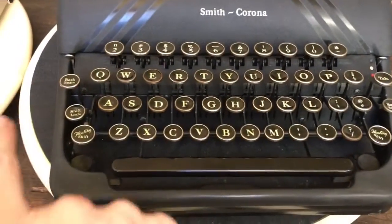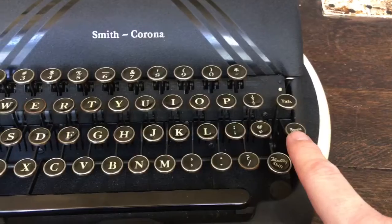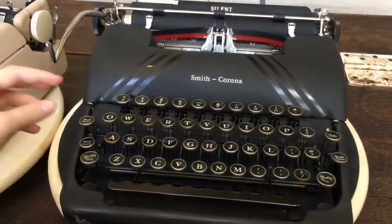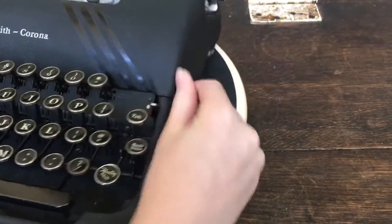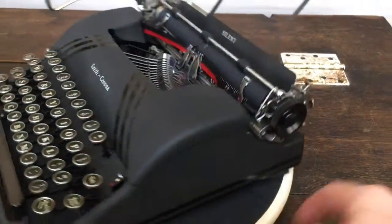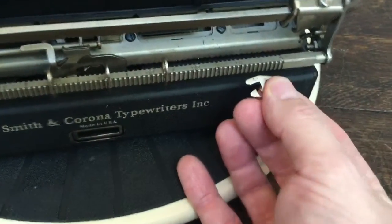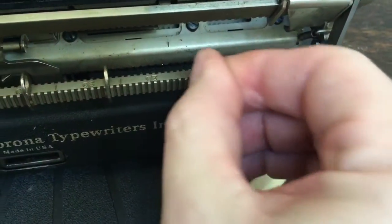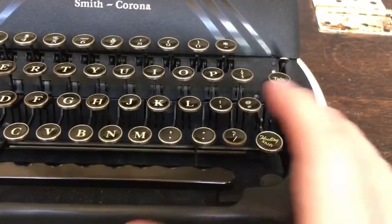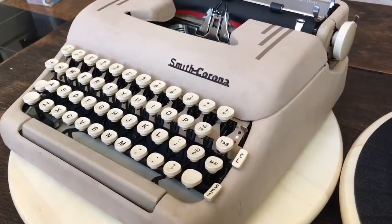Another difference is that the keys on the older model spell out 'floating shift,' 'shift lock,' 'backspace,' and 'margin release,' but on the newer one it's either not there, just a picture, or abbreviated. Over here we have the ribbon reverse lever, the ribbon color selector, and tab. On the '46 model, it does not have a key-set tabulator, so if you want to set the tabs you have to go to the back of the machine. It has these little pins that you can pull off — it's marked on there with a scale. If you want to put it at 10 spaces, they just slide right in, and then when you hit tab it goes to your preset tabs. On the '56, it's a lot simpler — just press some buttons and you've got set tabs: tab set, tab clear.